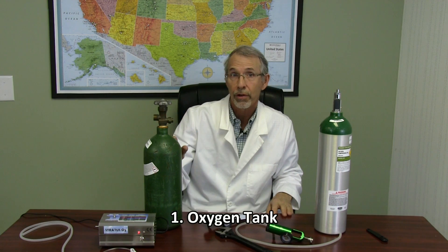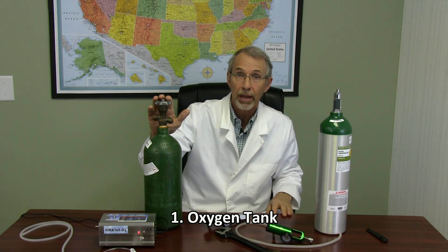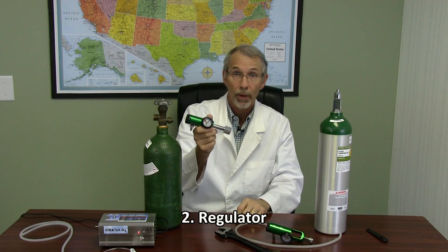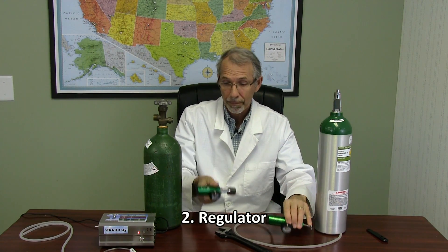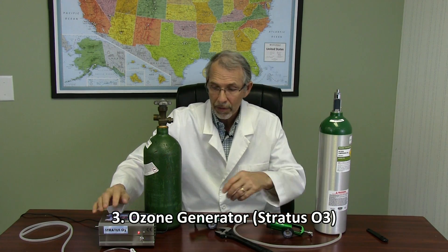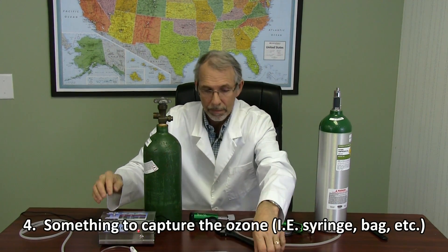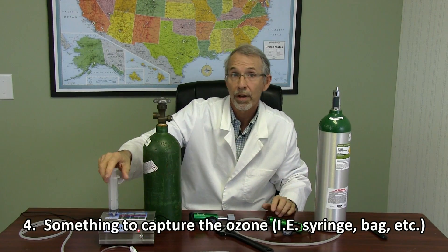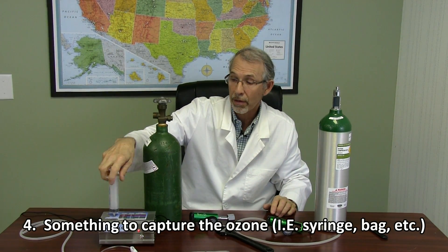We're going to take a look today at how to hook up an ozone generator to the oxygen source. There are four things you're going to need: an oxygen tank, a regulator, the generator itself, and something to collect the ozone in. So you'll need four different entities to start the process.